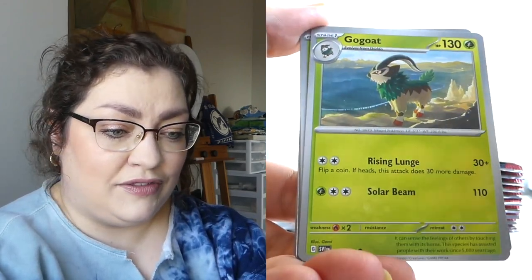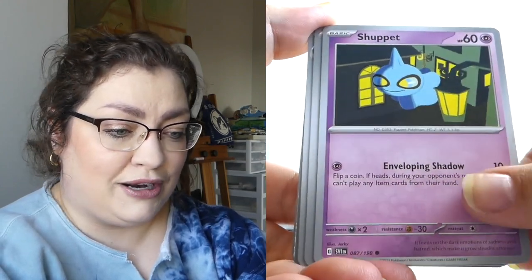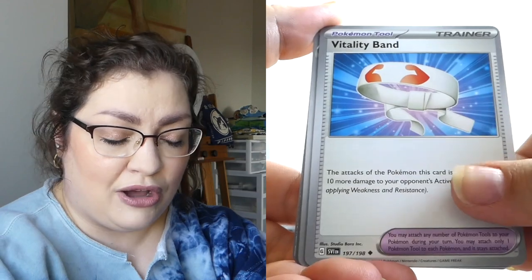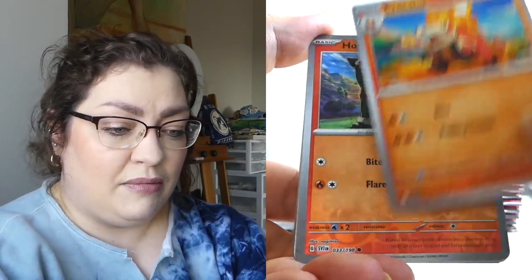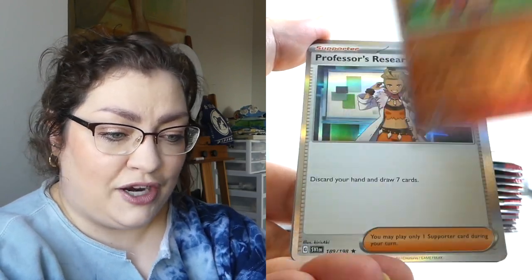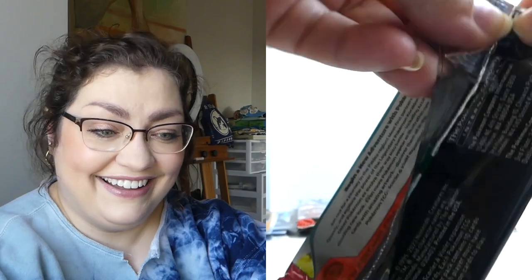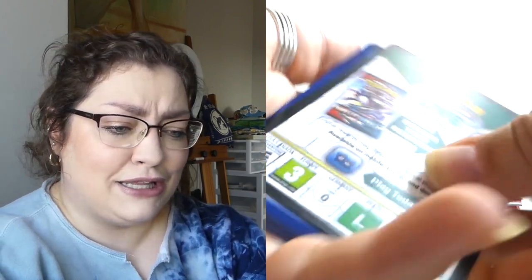I suppose that is kind of the point of these videos. Do people actually watch these or do they just put them on in the background? I do a combo of both when I watch Pokemon videos. Two fire pups — that's kind of cute. I mean, it's not valuable, but that's kind of cute. I'm gonna take the cuteness where I can at this point because otherwise this isn't feeling too good.